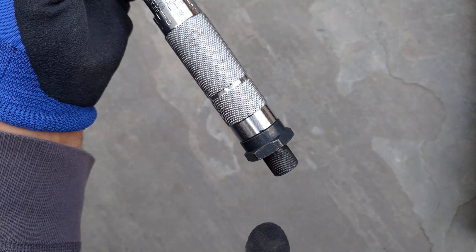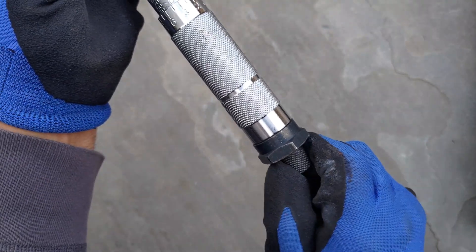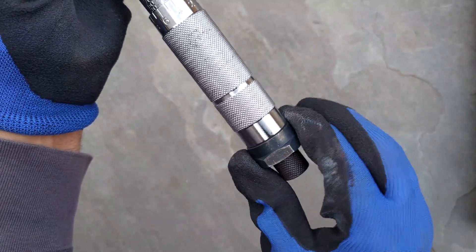Once the desired torque setting has been reached, here at 35, it is very important to tighten the lock knob at the bottom to ensure that it is tight. Now this does not move — no matter what, it doesn't move.